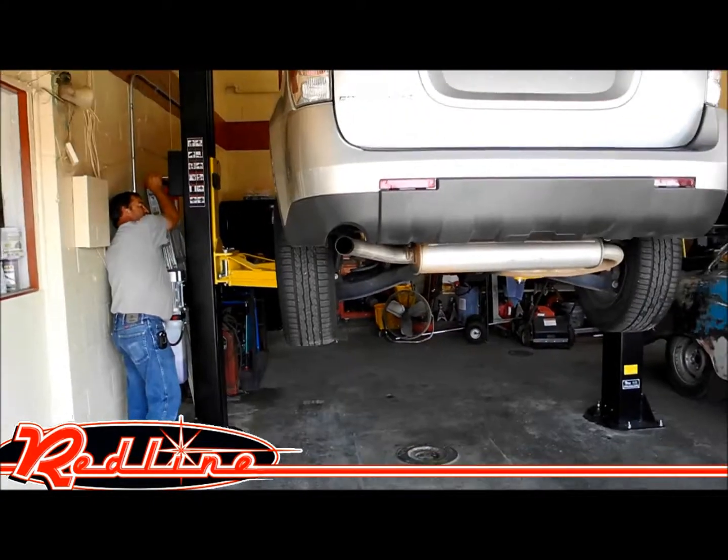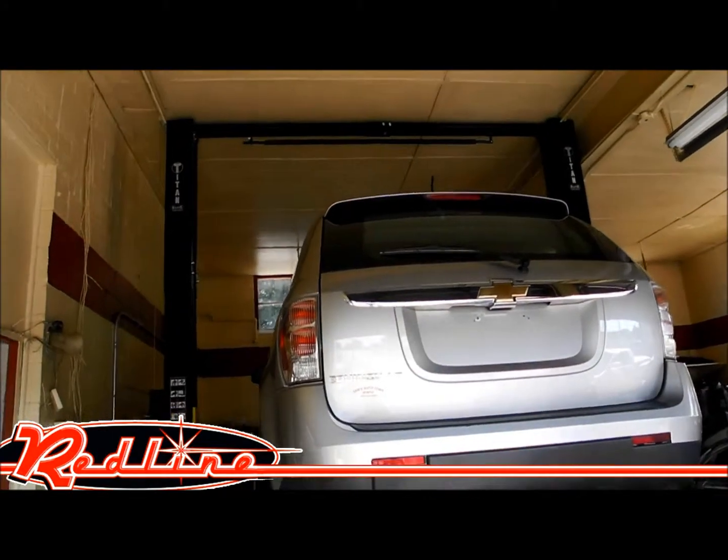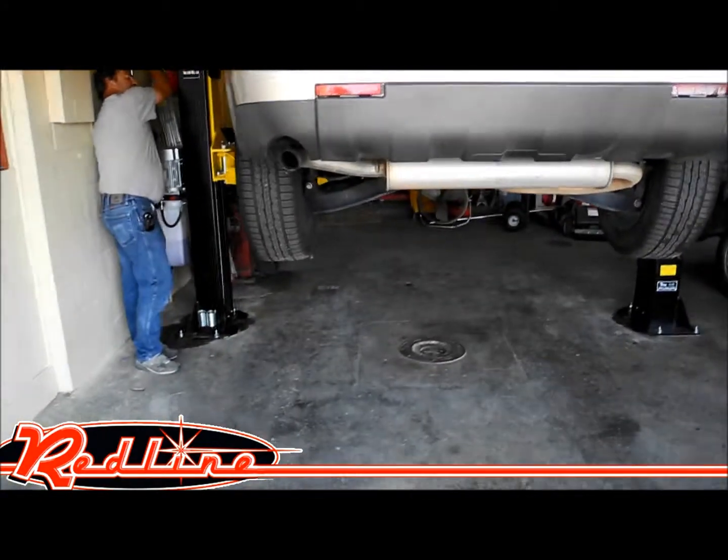It's a very nice 9,000-pound two-post lift — the Elite Series by Titan.